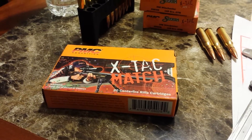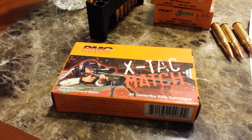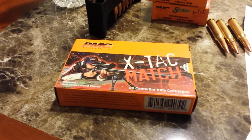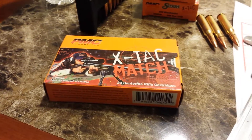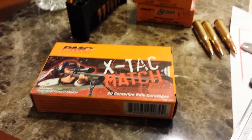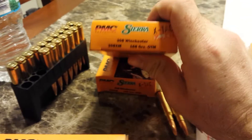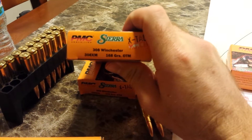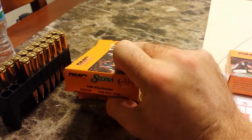I've been shooting some .308 ammo recently — first time ever shooting a .308. I've been buying this PMC X-TAC match ammo and figured I'd try it out after shooting some other .308. It has 168 grain Sierra open tip match bullets. I believe they're actually the Sierra Match King 168 grain bullets.